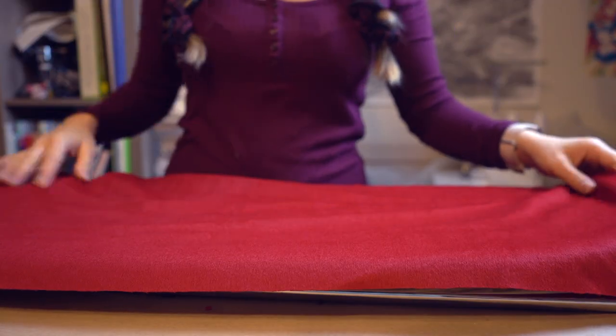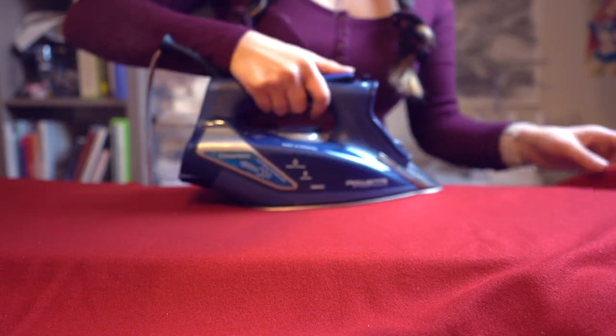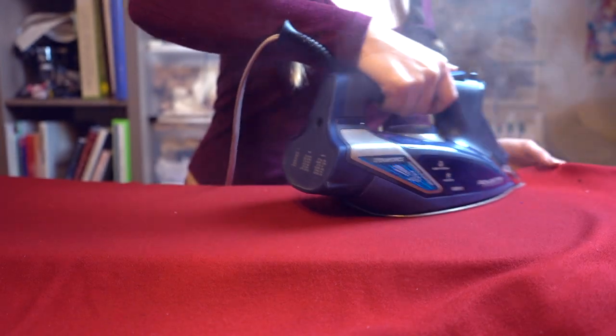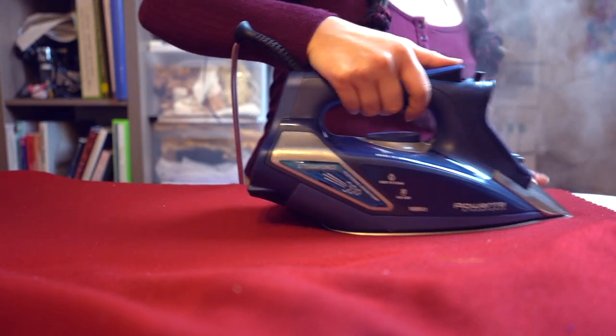First thing to do when working with wool is check which is the right side of the fabric and also which is the right direction, since all wool will have a nap. Then to prep the wool for cutting I'm steaming it more than pressing it so it has a chance to shrink down - I'm fanning it after each pass to dry and cool it a little faster.